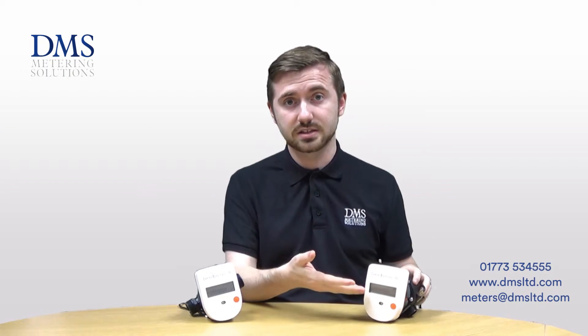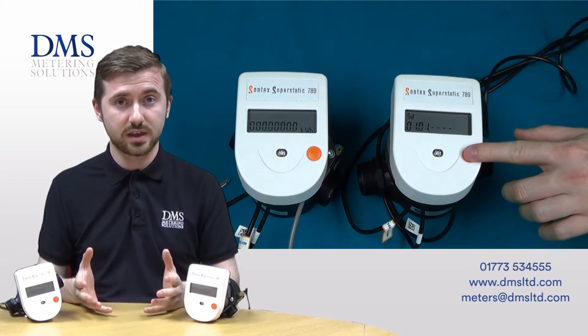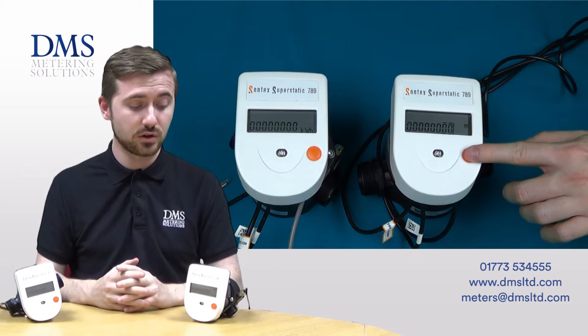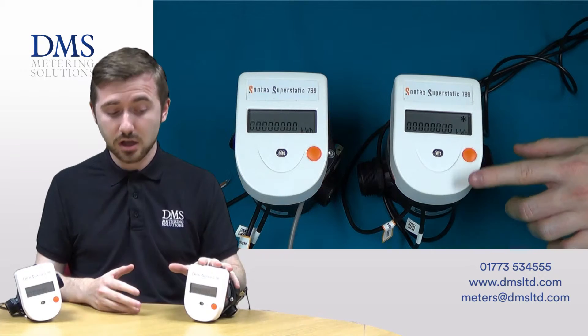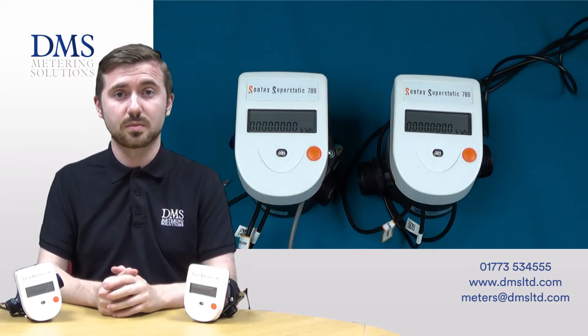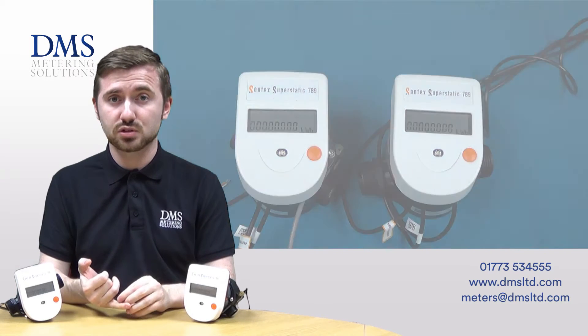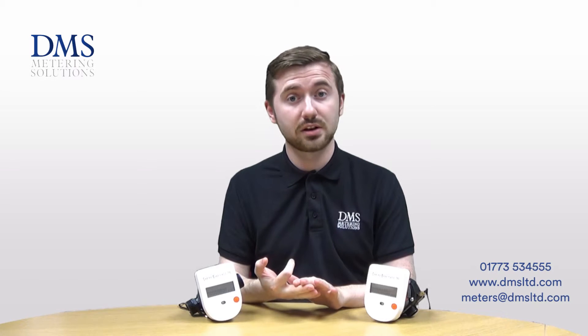You've got the integrator mounted on the display itself, and the meters are battery powered with options of either 6 years or 12 years depending on what outputs you're looking for. In terms of communication outputs, you've got pulse as standard along with the LCD display, so you can take a manual reading or get pulse to a BMS. There are also options of M-Bus, radio, and new to the range, wireless M-Bus for brand new systems.